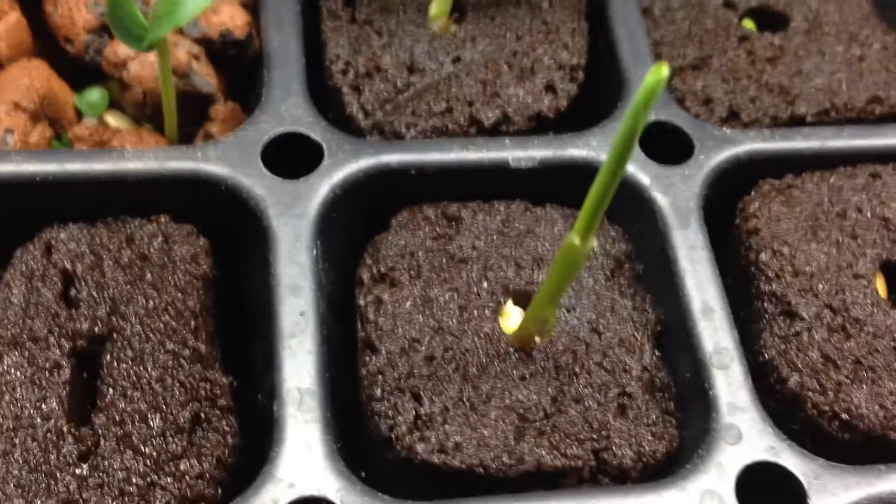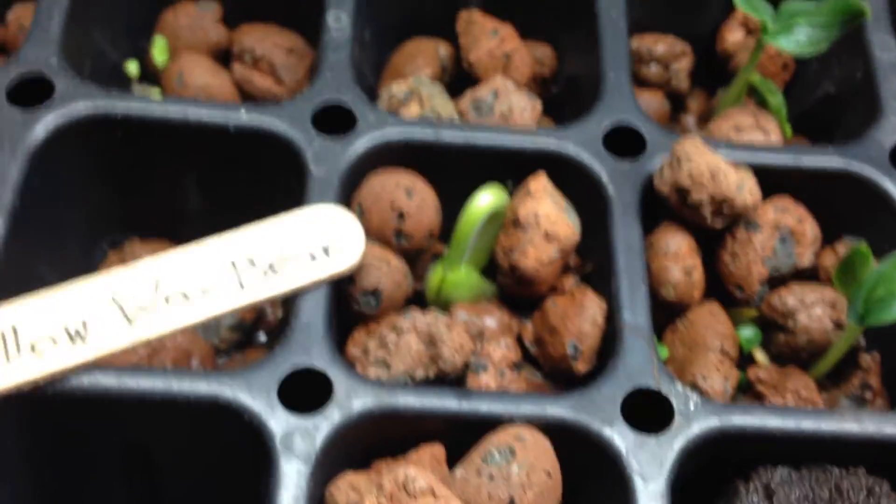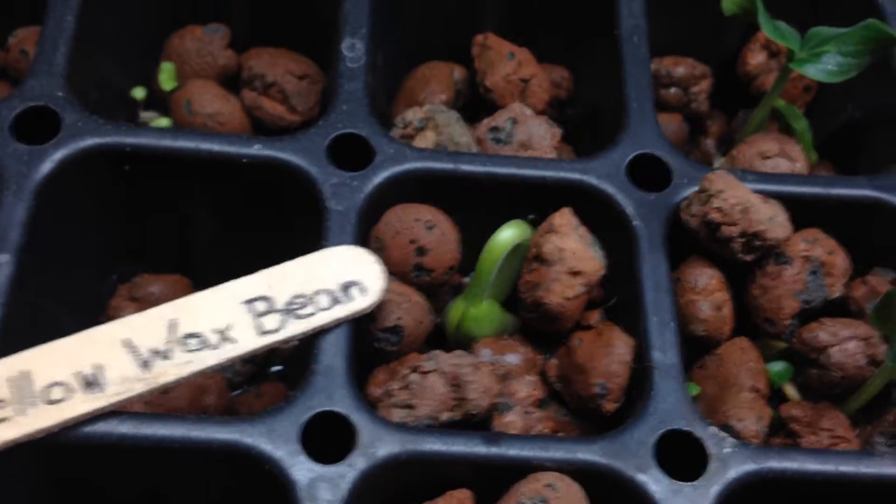So we'll see what happens. We got corn going, we got corn going twice actually. Those are French wax beans, or yellow wax beans, so that's gonna be awesome.